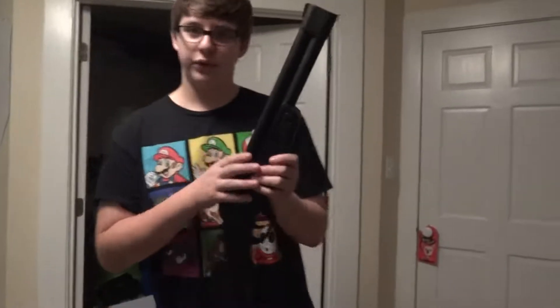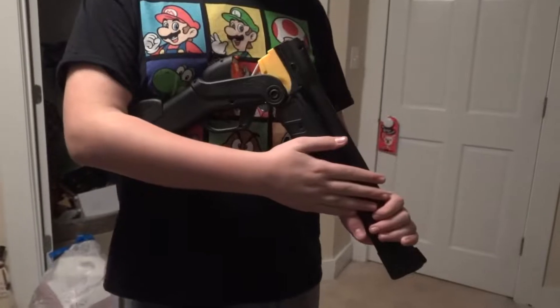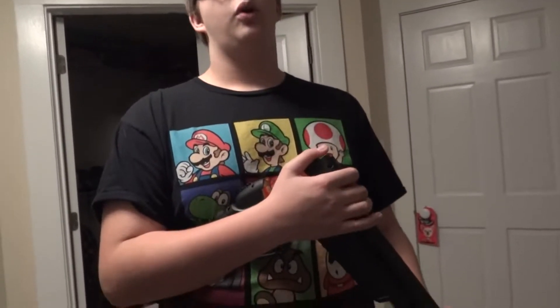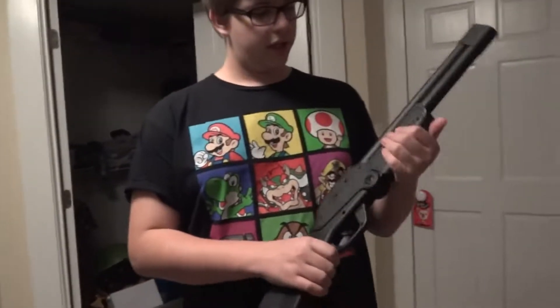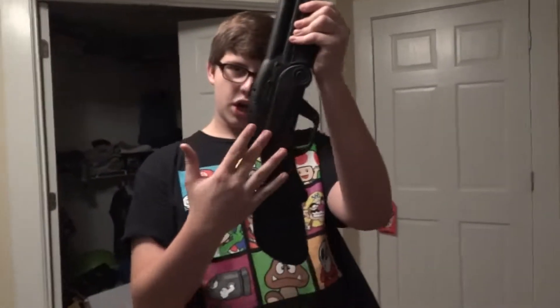I used regular white plastic primer, then topped it off with about a can of small model spray paint that my brother had laying around. It's not done - I want to get some brown for the stock and hand grip, and some silver for this part right here where my fingers go.